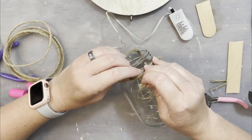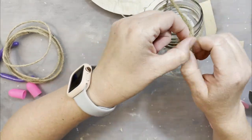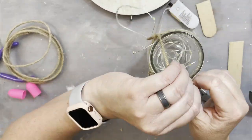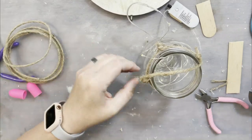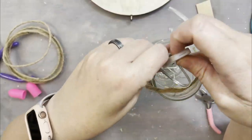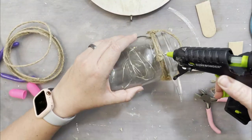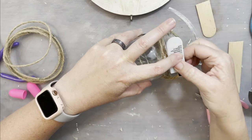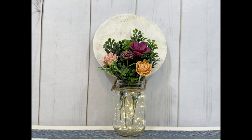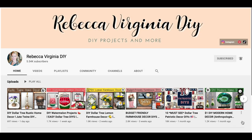Had I thought this through from the beginning, I would have made this little loop-holding part all at the same time as opposed to putting the twine around the jar and then looping through. I would have just done it all in one go. I figured I'd leave my venture on the struggle bus today for your entertainment. I put a popsicle stick on one side and hot glued it to the glass, added some solar flowers and some greenery, and there you go — isn't it just pretty?